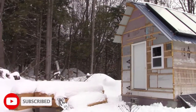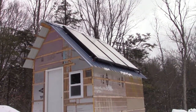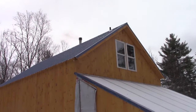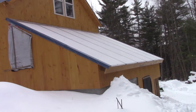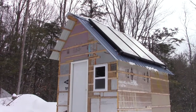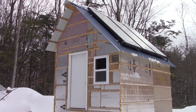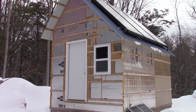Right over here you can see we have this shed structure. The primary reason the shed structure was built is actually for the panels on the roof. These are solar hot water panels and we had to mount them somewhere. I didn't want to put them up on the roof of the house because there's going to be solar electric panels there, and the greenhouse roof is on the other side, so I needed some place to locate these panels.